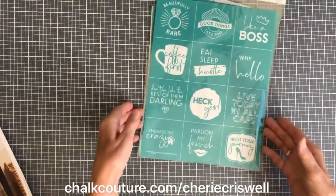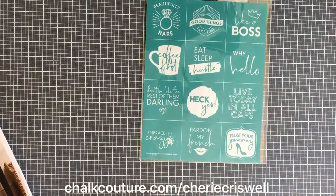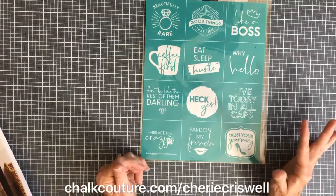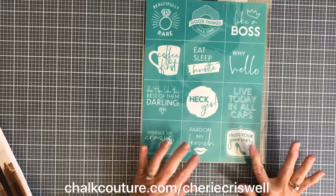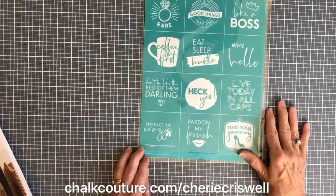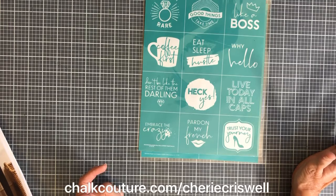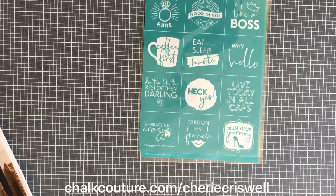These little minis are also a B-size, called Beautifully Rare Minis. I saw an idea where you take these with our ink, ink it, heat set it, and iron them on to backpacks, carry-all bags, or any cloth material — like iron-on patches. The designs include phrases like: Beautifully Rare, Good Things Take Time, Like a Boss, Why Hello, Live Today, Trust Your Journey, Pardon My French, Heck Yes, Eat Sleep Hustle, Coffee First, Don't Be Like the Rest of Them Darling, Embrace the Crazy.